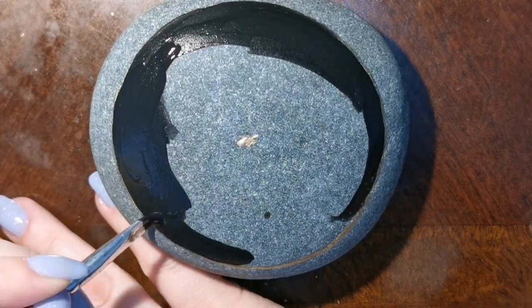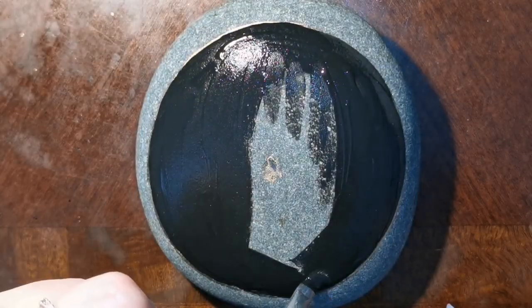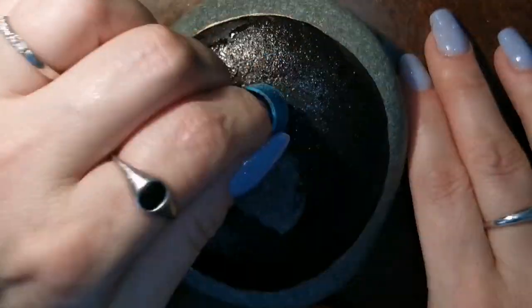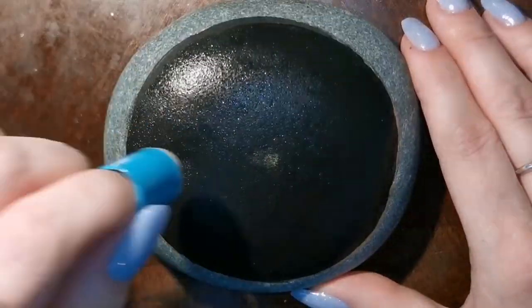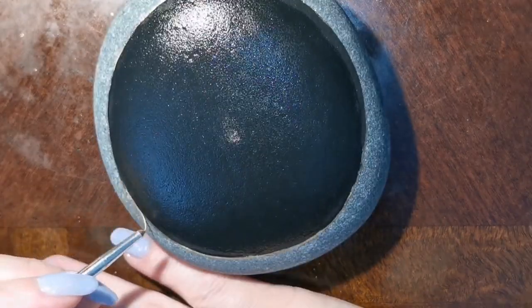Inside the circle we're going to do the artwork; the outside we're going to leave. I like to show off the background of the Lake Superior stone that I'm painting — I don't want to cover the whole thing up. Depending on what you're painting on, you don't have to; you can paint the whole thing black if you want, but I like this — it kind of gives it a border.